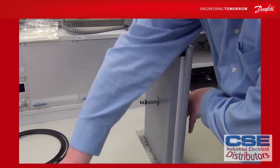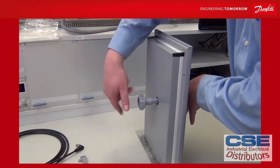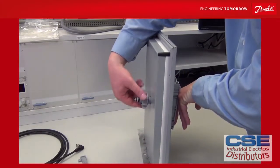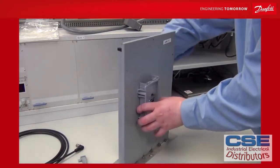At the back, take your knob and make sure the gasket is on the inside and the studs are going into the wall. Mount it like this — this needs to be tightened with a torque of 1.5 Nm. This keeps the IP54 rating of the unit.